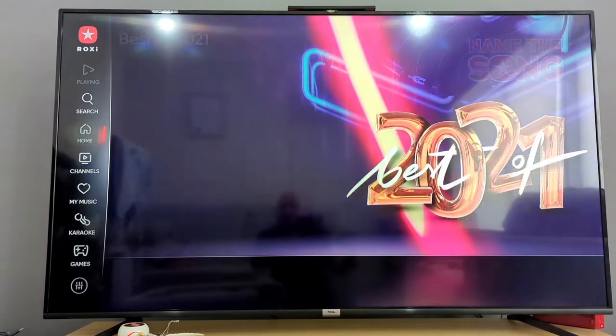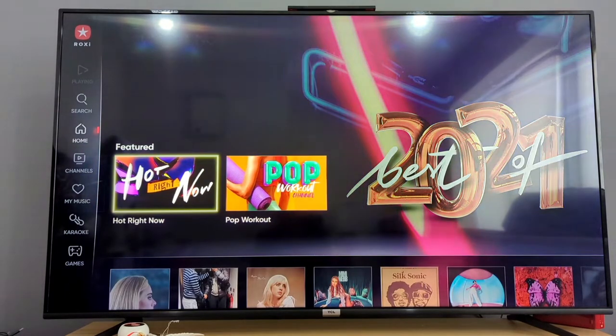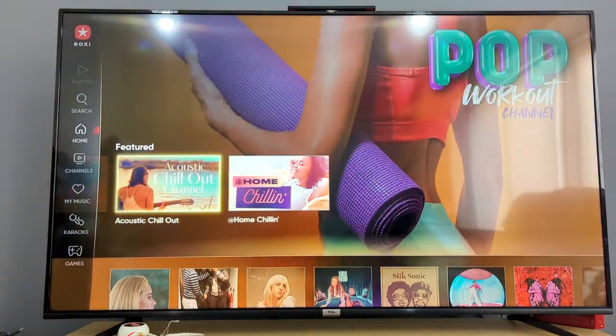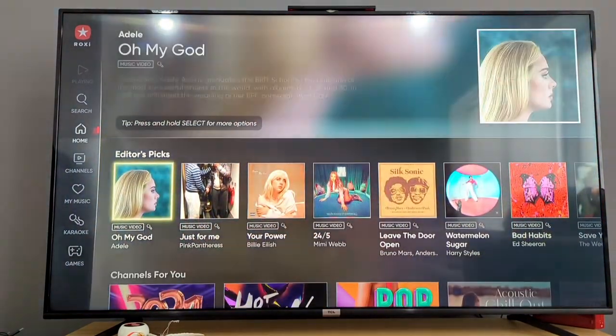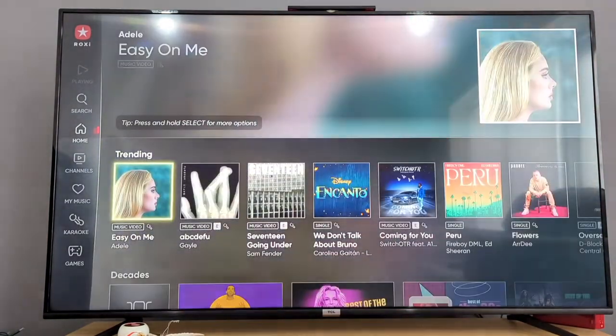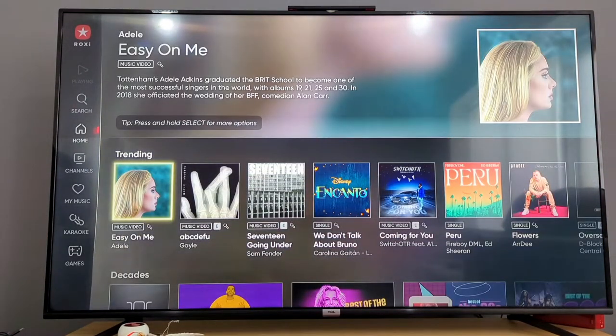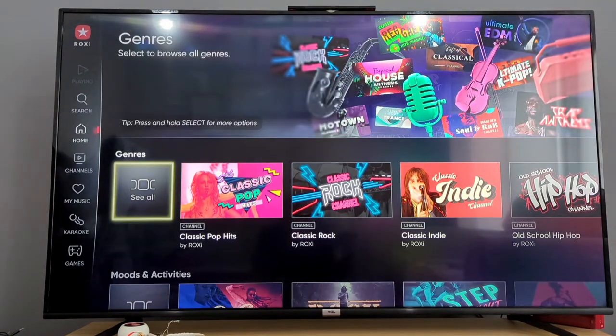If you go into the home section, you'll have best of 2021, hot now, pop workout, acoustic, home chilling, home with friends — all that kind of stuff. You can scroll down and see what you're going to be presented with. You've got trending and loads of other stuff to pick from. So that's basically how it's going to work.